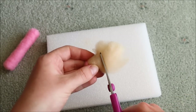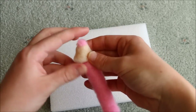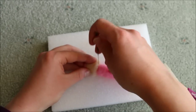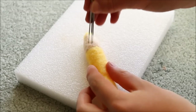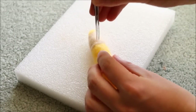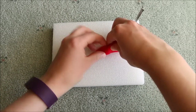Once I was happy I trimmed off all the excess fluffy wool and then began connecting it to the base. Repeat these steps for both of the coloured pencils. For the tip of the crayons, also roll your wool into a cone shape, except this time we can just leave it one plain colour.